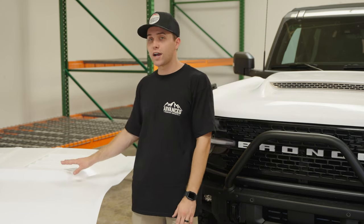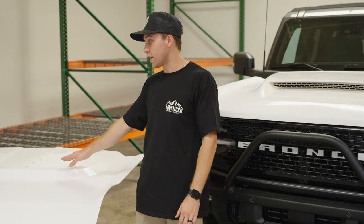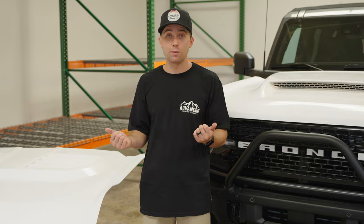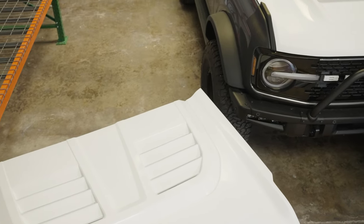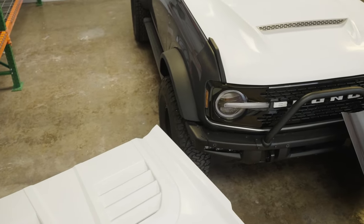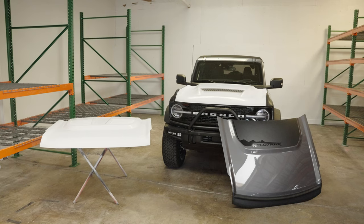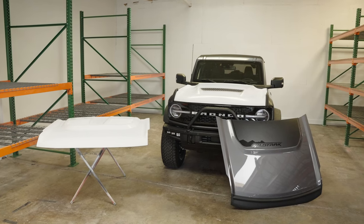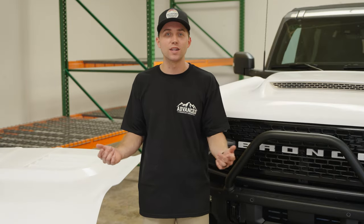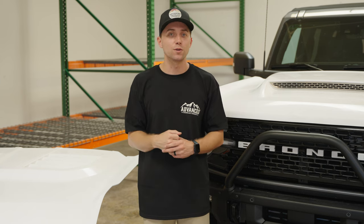We offer two different hoods for the Bronco — the Ram Air and the heat extractor — so it serves both sides of the market. We came out with the heat extractor first and thought it would sell like crazy, which it does really well. Then we finished the Ram Air design and it's even better — it definitely outshines the heat extractor. But to each their own; you guys can pick between the two designs. Thanks for tuning in to episode three of How It's Made by ADV — stay tuned for next week's episode.